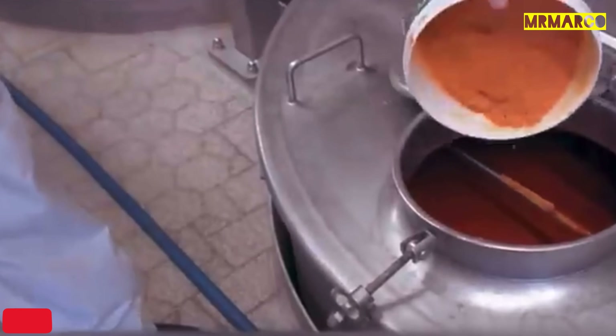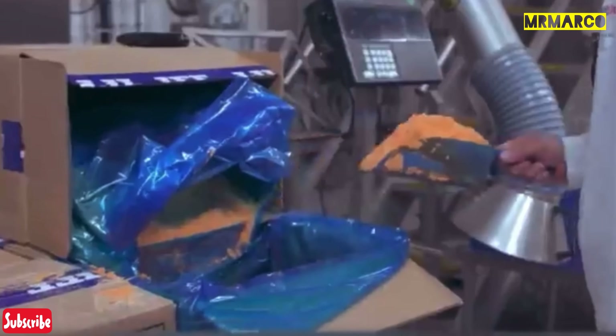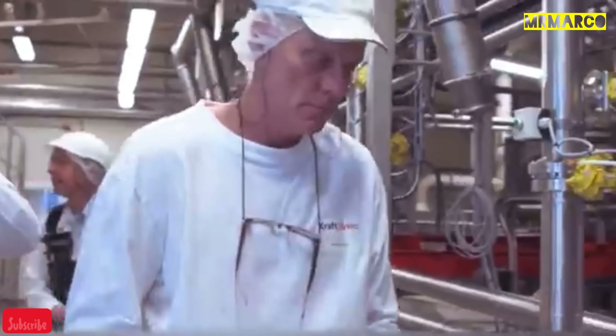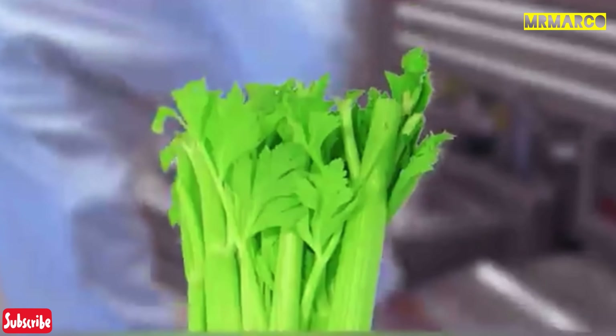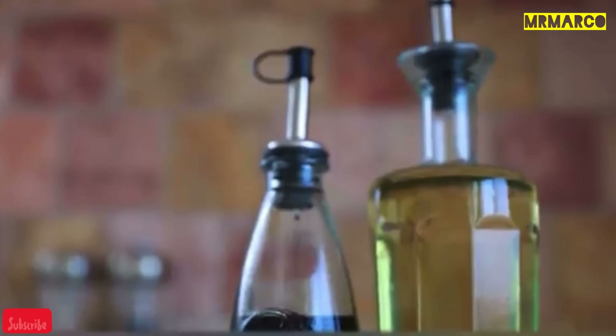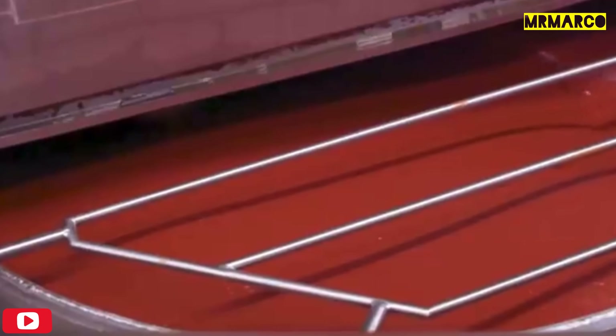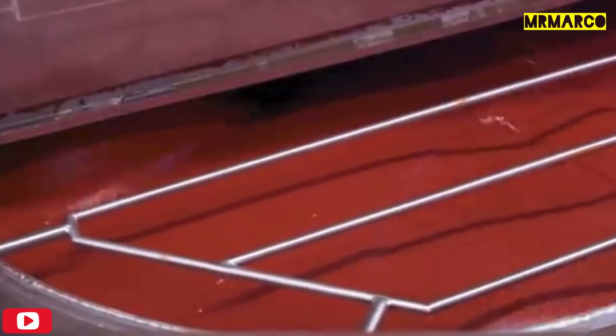Then spices are added to the tomato paste, which are made from herbs, hot peppers, and vegetables. The exact recipe is a closely guarded secret and the only known ingredient is celery. After that, the resulting mass is loaded into a mixing container and vinegar, sugar, and salt are added to it. Then the ketchup goes through a pasteurization stage, after which it's put in a homogenizer — a device that grinds all the components, creating a homogenous thick mass. After that, the ketchup must be cooled quickly, which, along with pasteurization, is necessary for long-term storage of the product.